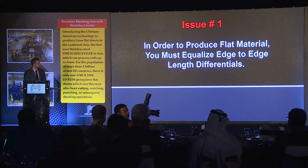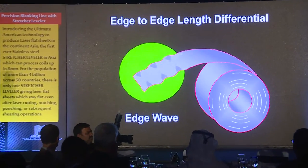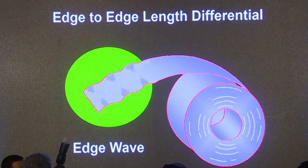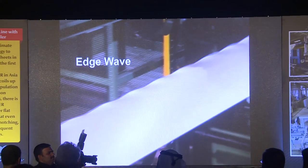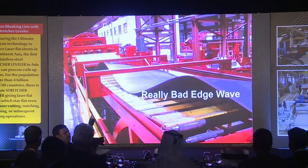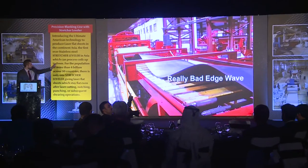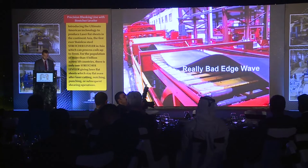Issue number one: in order to produce flat material, you must equalize edge-to-edge length differentials. A very common issue you'll find in coils is what we call edge wave, where the edges of the material are physically longer than the middle of the strip. Here's a real-life photo of that situation — and here's some really bad edge wave from a test facility at our Redbud facility. We took this material, put it into the stretcher leveler, and pulled that completely out 100%. It just shows you what the stretcher leveler is capable of.